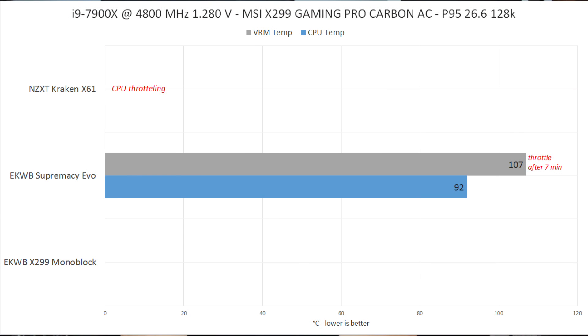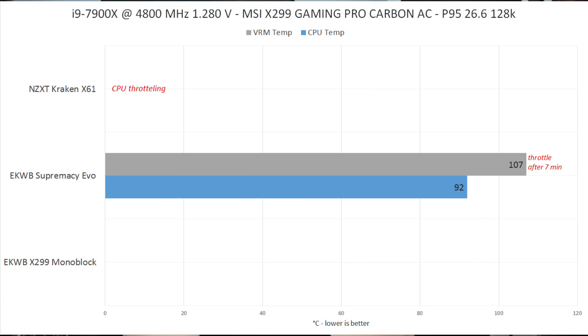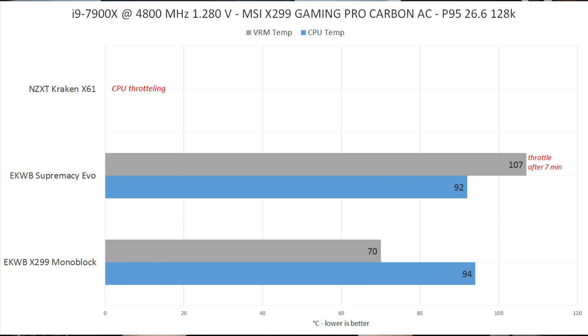I also tested the maximum frequency on this CPU sample: 4.8 GHz at 1.28V. Using the EK Supremacy EVO with a 240 radiator, the CPU hit 92 degrees Celsius, and the VRMs hit 107 degrees Celsius after just seven minutes due to the extreme heat output. Using the monoblock, the CPU was right on the edge at 94 degrees Celsius — which is TJ Max; you can raise that to 105 if needed. The great news is the VRMs stayed at 70 degrees Celsius max even at 4.8 GHz in Prime95. That's absolutely amazing — a birthday party for the VRMs.